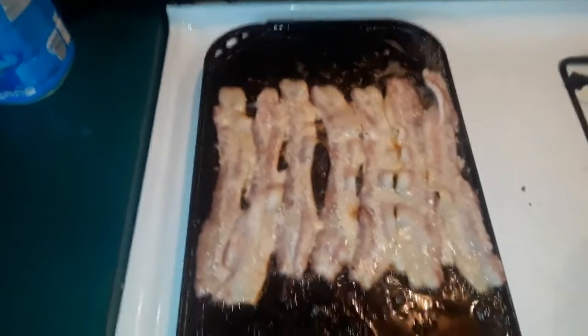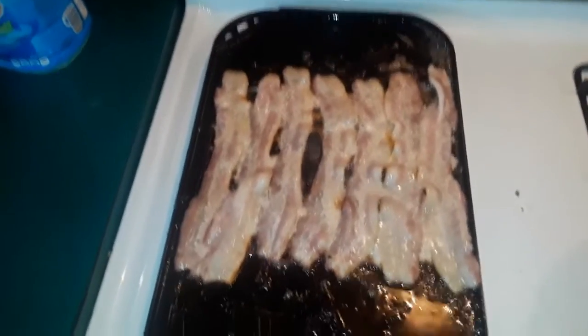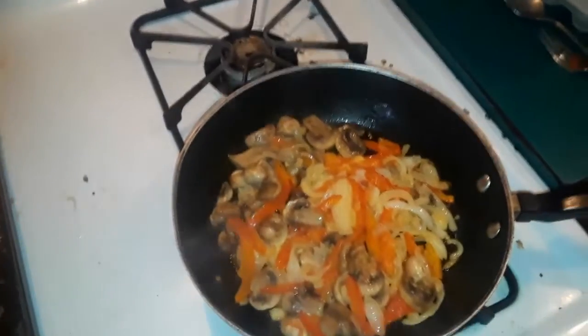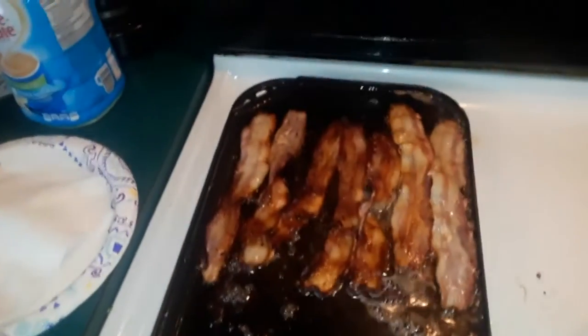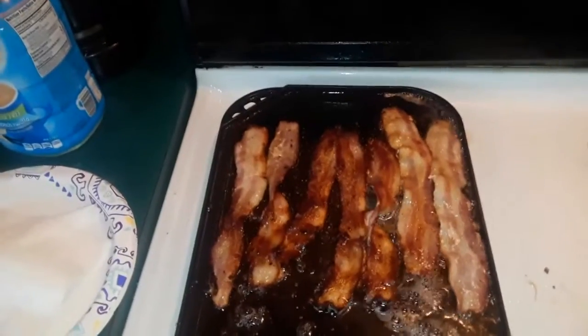I wish we had smell-o-vision on YouTube, but this is thick sliced maple bacon that we buy here. It smells so good in here. Your peppers, onions, and mushrooms are pretty much cooked down. Your bacon is frying, turning nice and crisp.